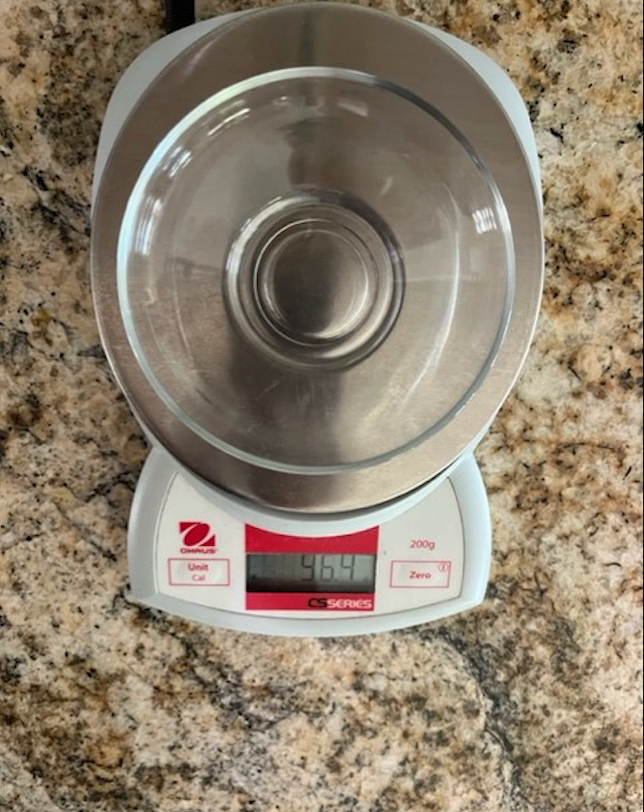Next is the mass of the watch glass. The scale being used for the watch glass only shows one decimal place, so record the number with one decimal place only. Not all scales show the same number of decimal places — they have different accuracy.